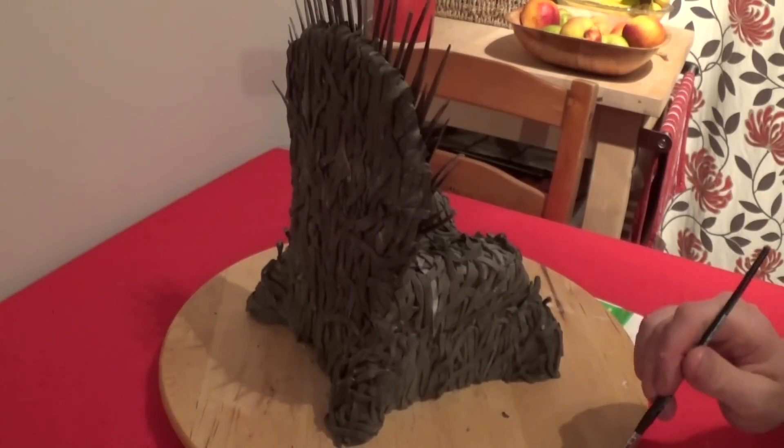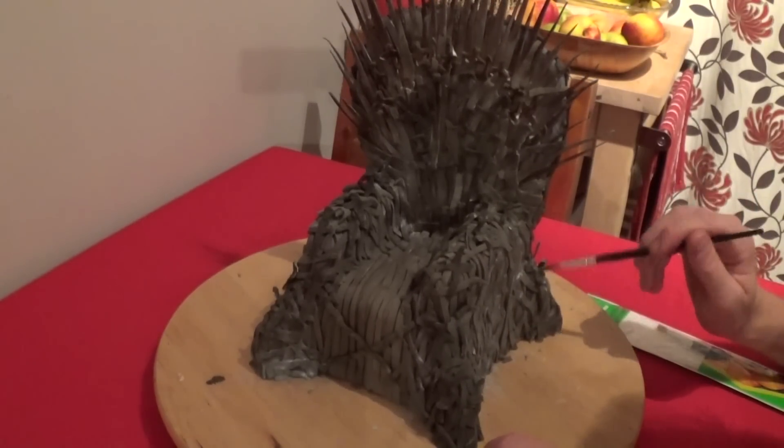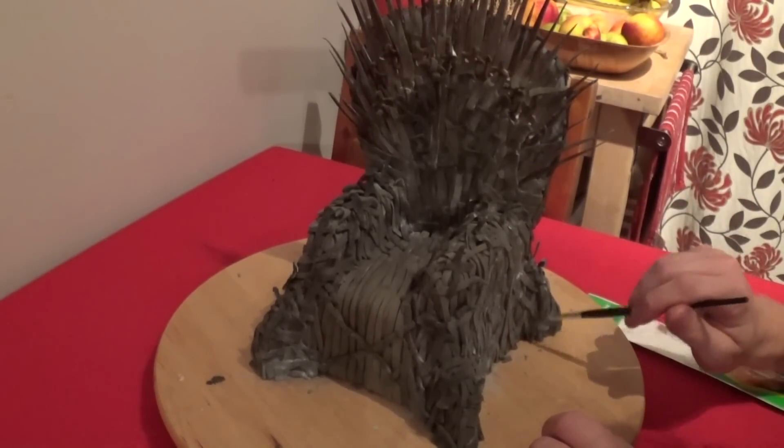Now that the cake is covered, I'm just going to use a silver dust and a brown edible paint. This is going to give it an old rusty kind of look — this is going to work.